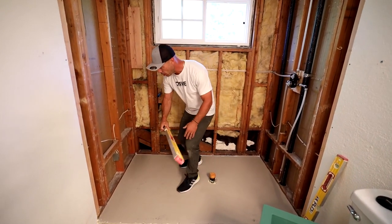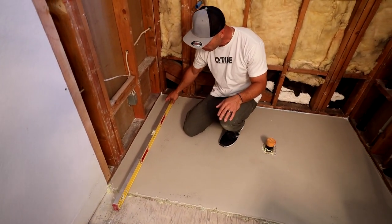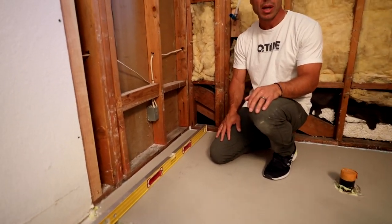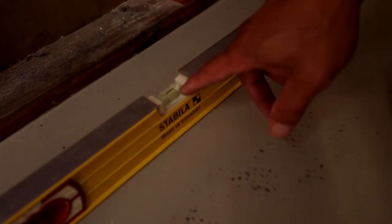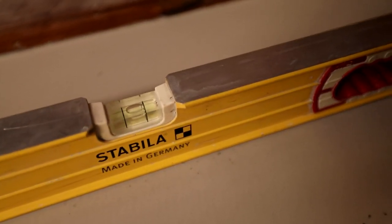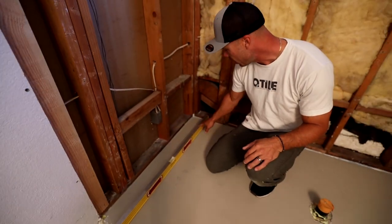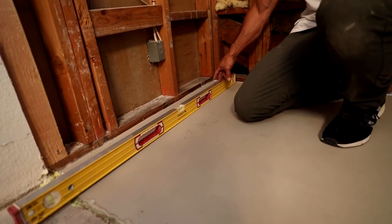But if you take a look here, especially on this end, I got my four-footer here and the bubble is way off to the side. Maybe you can get in on the bubble right here. Kind of hard to see these bubbles sometimes, but the bubble's way off on the right side, almost to the line there. And then check this out — look how much my level is rocking.